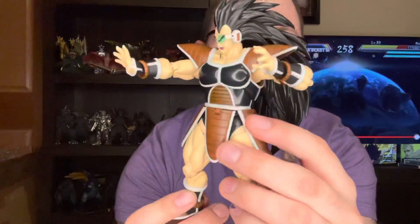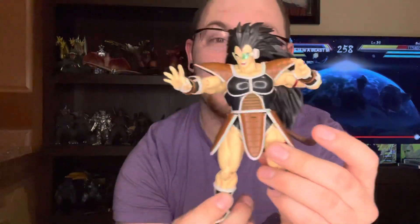Hey guys, Kajume Attic back with another review. Today we're going to be reviewing the FH Figure Arts Raditz — he's wonderful. Let's go on to the review table and check him out.